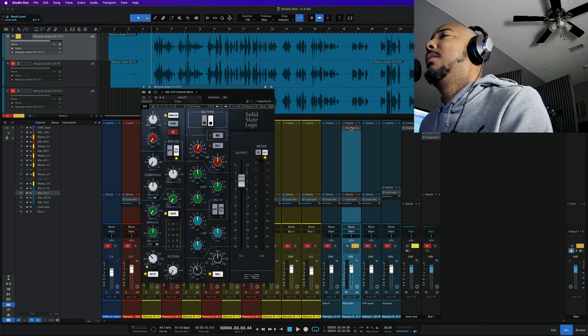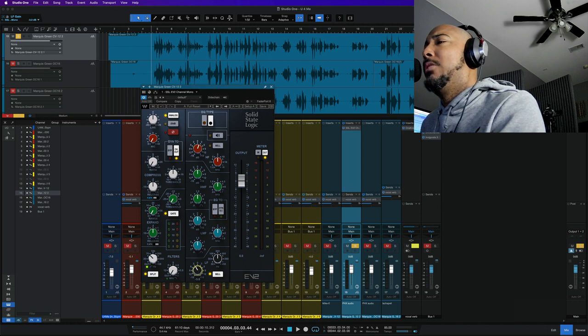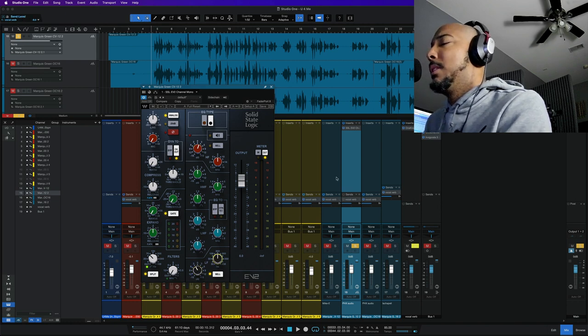I've got the SSL EV2 from Waves up and I've added 2 dB at an 8K shelf because I want to hear a little more high end on this. And it's got a lot of low mid energy, so I'm going to cut 3 dB at 200 Hz. This is what it sounds like now.